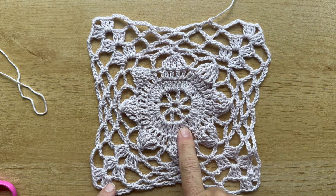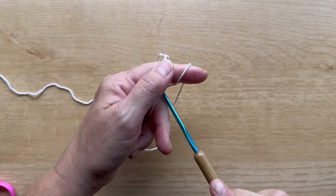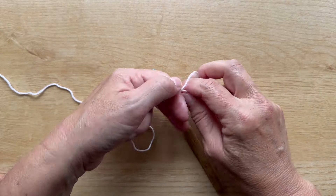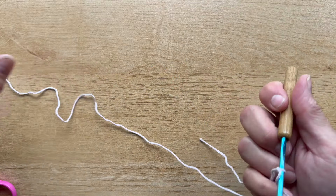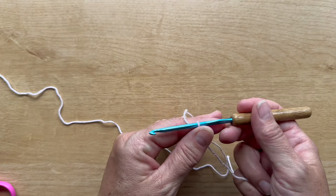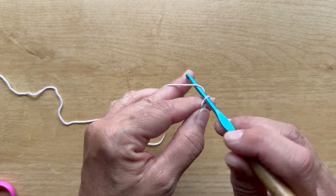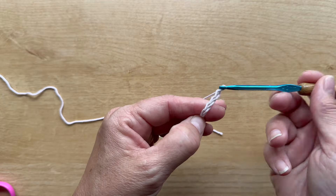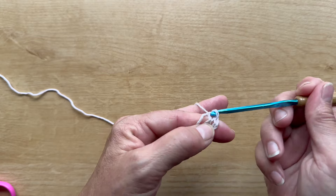Make sure to watch video part one to learn how to make the square motif. Now in video part two I'm going to show you how to make the half motif or triangle version. It's so interesting to join squares and triangles together, and we're going to start the same way we started the last one — with a chain five ring: chain five and slip stitch to the fifth chain from your hook to form a ring.